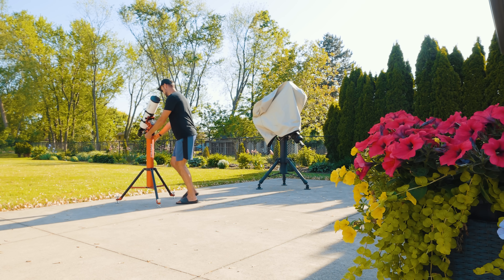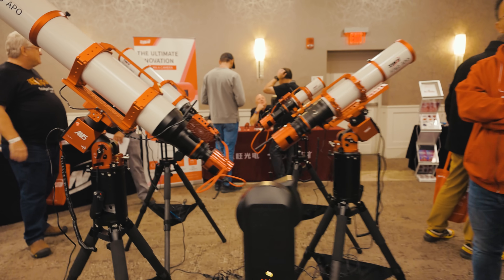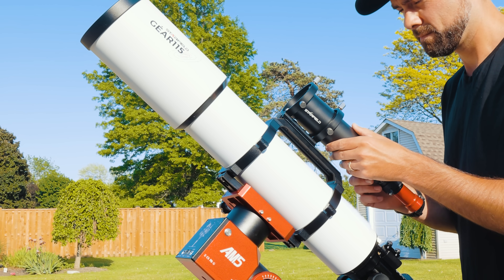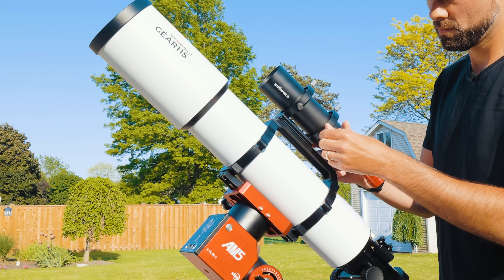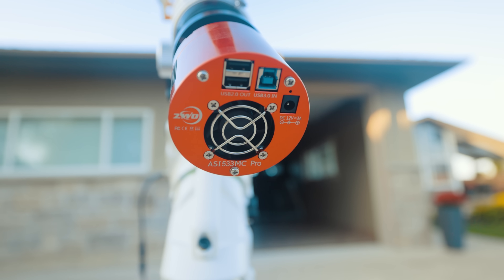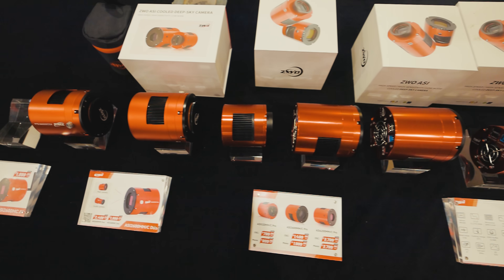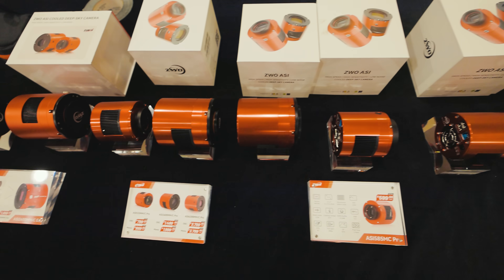I had a chance to meet up with the ZWO team in New York last month, and I told them I was interested in demoing the new 585MC Pro on the channel. Because any time a product fills a gap in the beginner stages of the astrophotography journey, I'm intrigued. The ASI 533MC Pro used to hold down the best starter astro cam category, in my mind at least, so it'll be interesting to see if the smaller 585 can live up to that title.